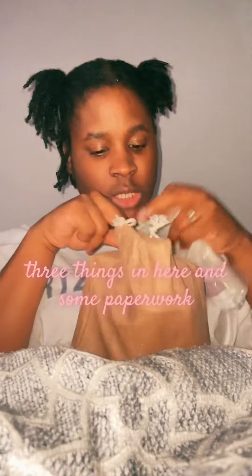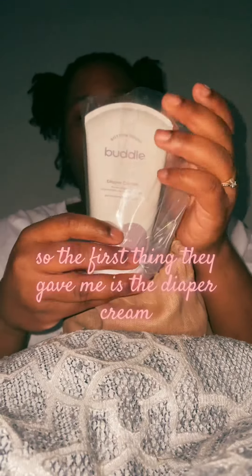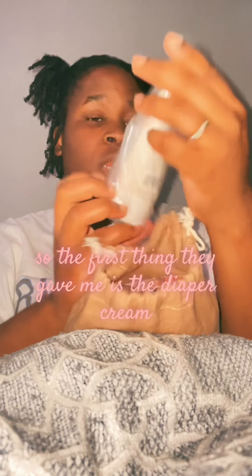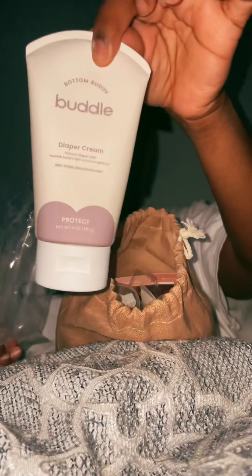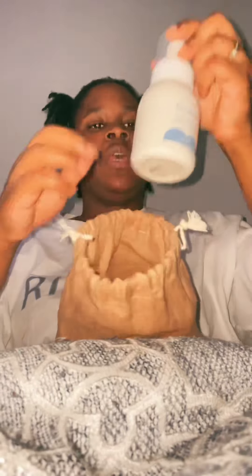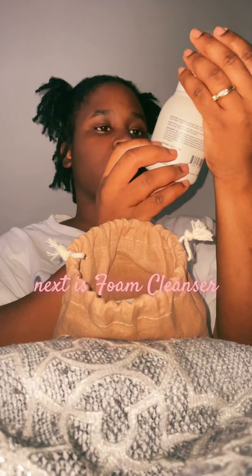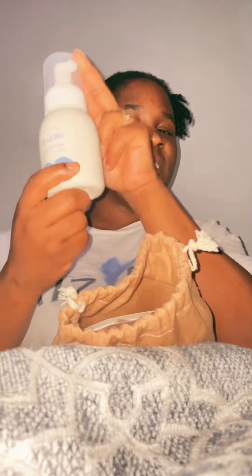Look at Ziri over there. So in the package there are three things and some paperwork. The first thing they gave me is the diaper cream. Next is foam cleanser.